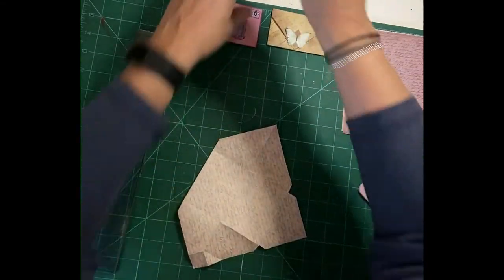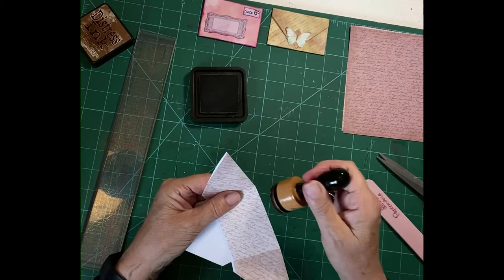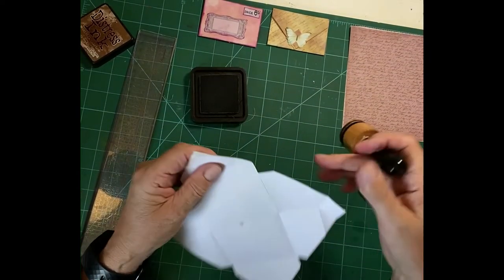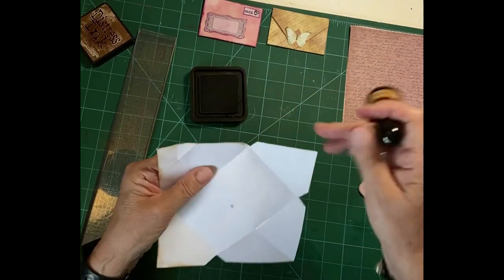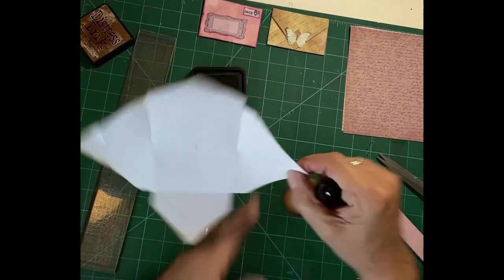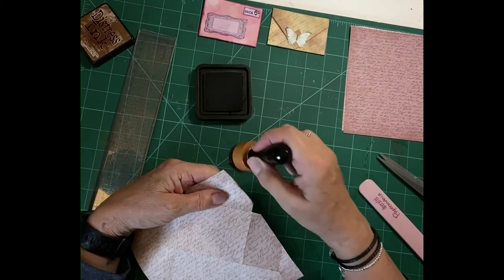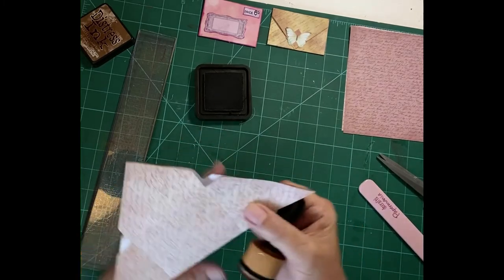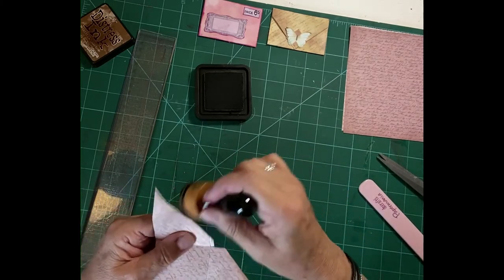And then I'm going to ink it. I'm not going to go mad with the inking — I'm just going to ink all of the folds and all of the edges. I'm not sure what's going to show and what isn't to be honest, because you get a bit confused while you're making it. So I'm going to ink all the edges to start with and see what happens, and then we'll go from there. Then I'm going to ink slightly more on the colored side.